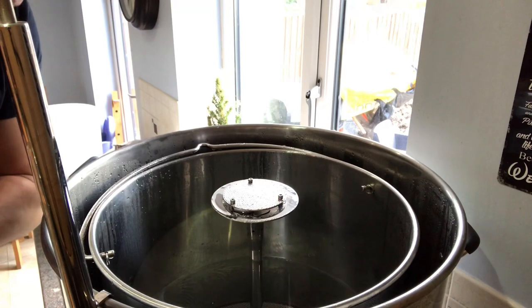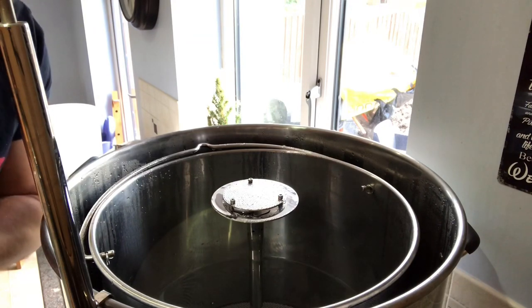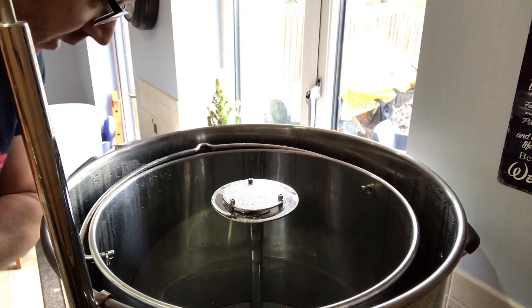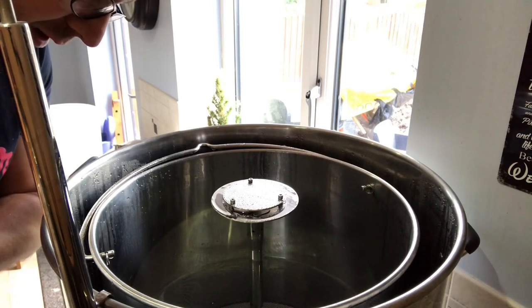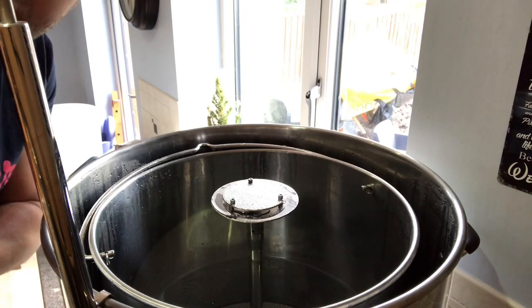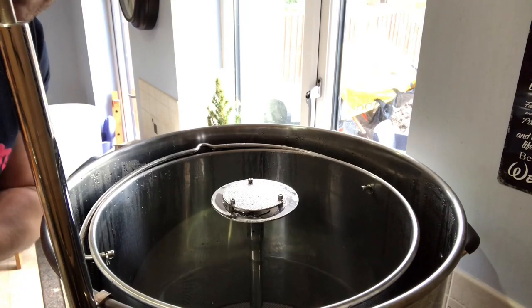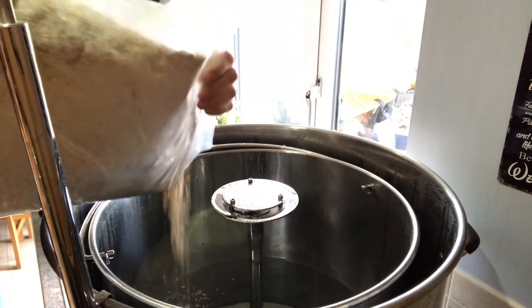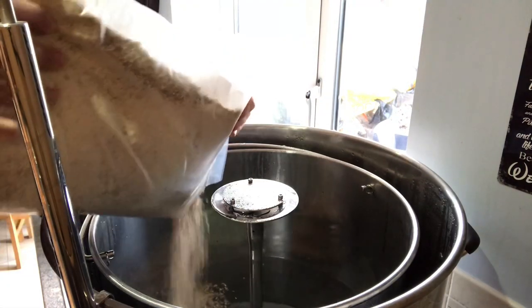It is time to mash in. We're using a combination of pale malt, Munich malt, Special B, and Carapils. I'm going to get all this in and get it mashed. I'll put the recipe in the description so feel free to use it. Going to the Munich malt first.